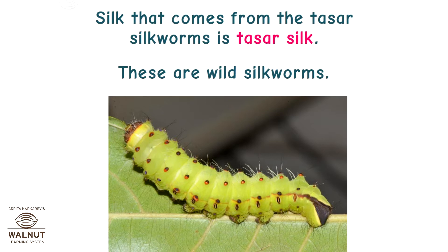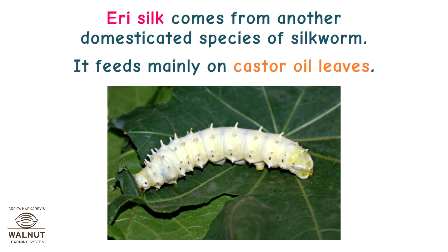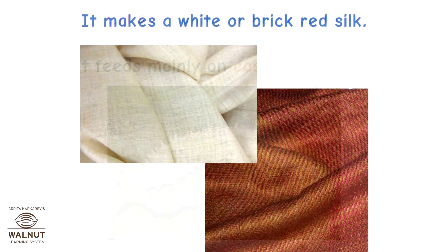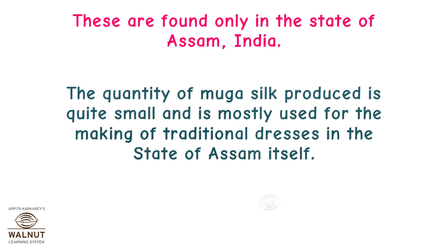Silk that comes from the tusser silkworms is tusser silk. These are wild silkworms. The largest quantity of tusser silk is made in China; India ranks second in the manufacturing of tusser silk. Eri silk comes from another domesticated species of silkworms. It feeds mainly on castor oil leaves and makes a white or brick red silk. Muga silkworms produce an unusual golden yellow silk thread which is very attractive and strong. These are found only in the state of Assam in India, and the quantity produced is quite small, mostly used for traditional dresses in Assam itself.